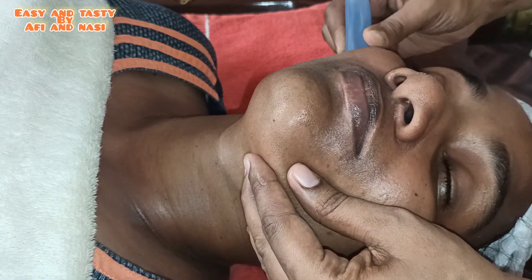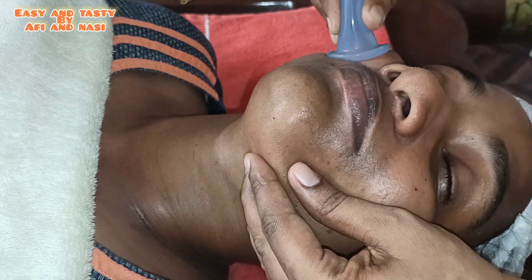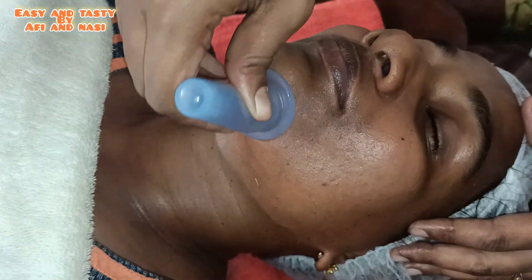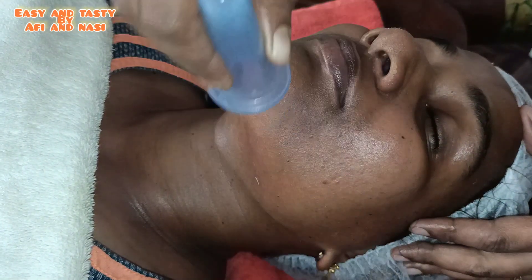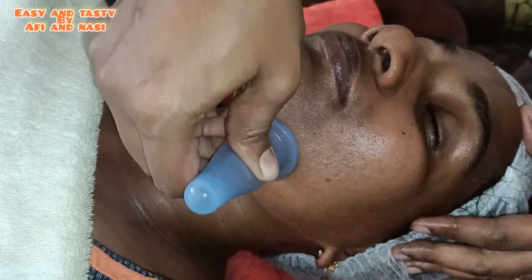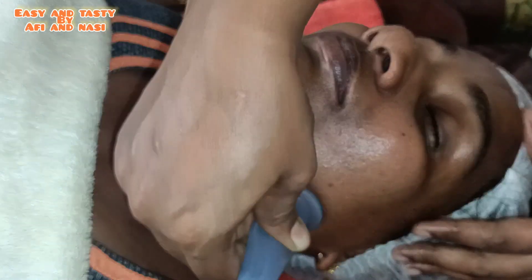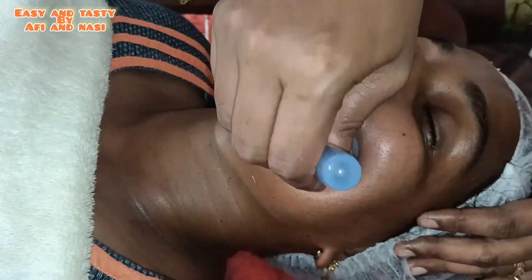That looks amazing. We have found the correct results. This is a very effective way to use this therapy as facial cupping. The skin will benefit from improved blood circulation.